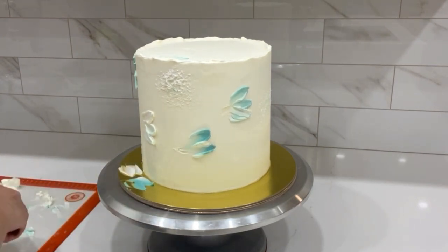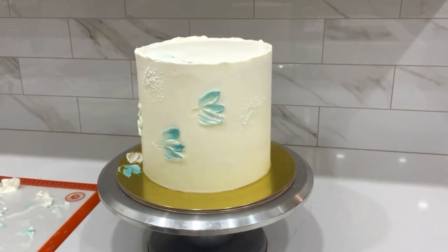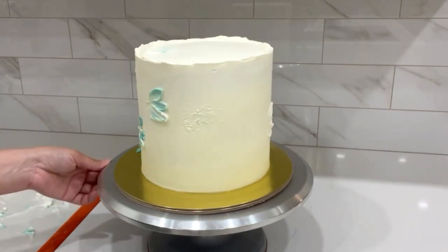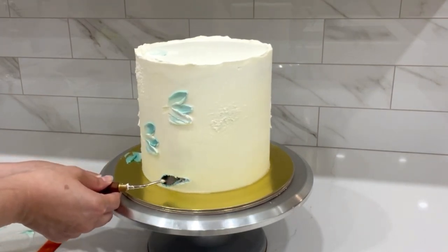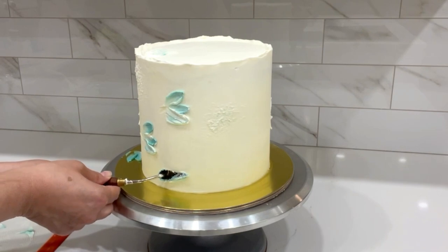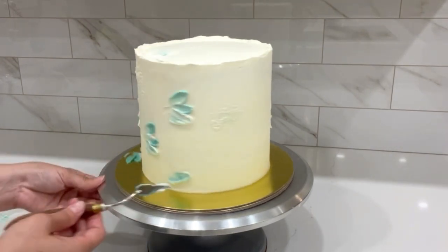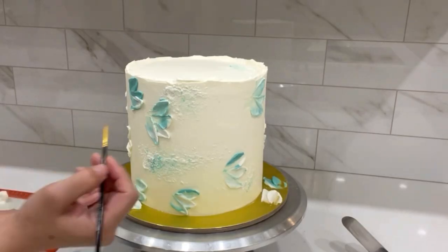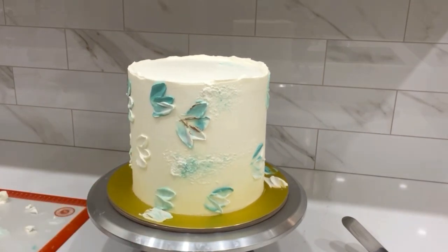For this cake I went with two and three petals per cluster. You do one petal first, then place the second right next to it, and the third next to the second. Basically, each new petal squeezes the one next to it, which creates dimension.